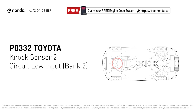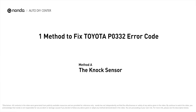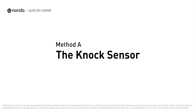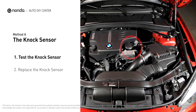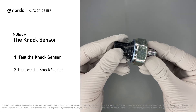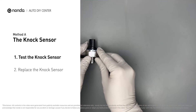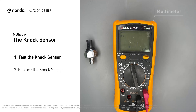Here is one of the most practical solutions to fix Toyota's P0332 error code. Method A: the knock sensor. The knock sensor is located on the engine block, cylinder head, or intake manifold. First, carefully remove the knock sensor from the engine. Use a multimeter to proceed with a resistance test on the knock sensor.